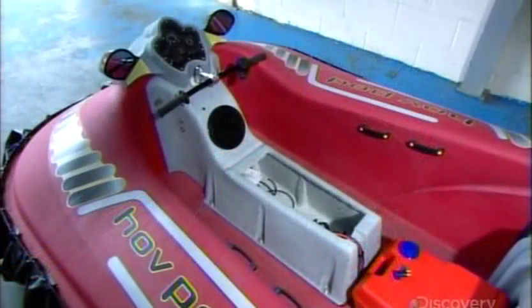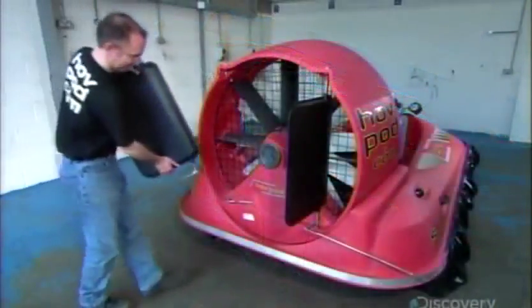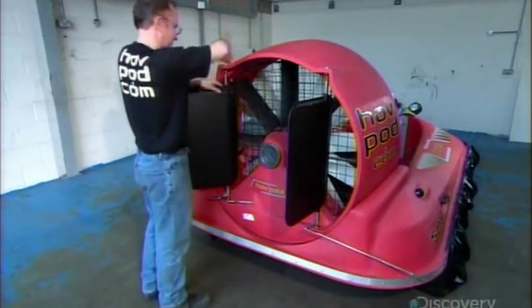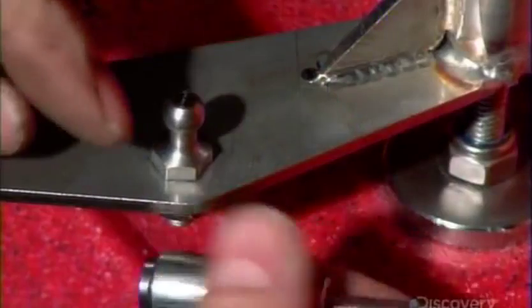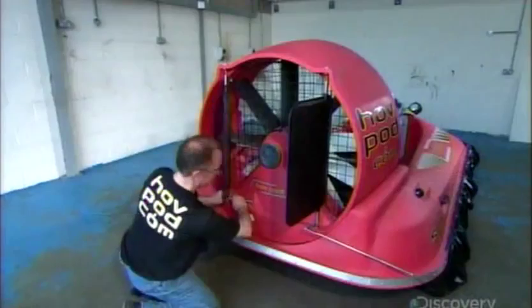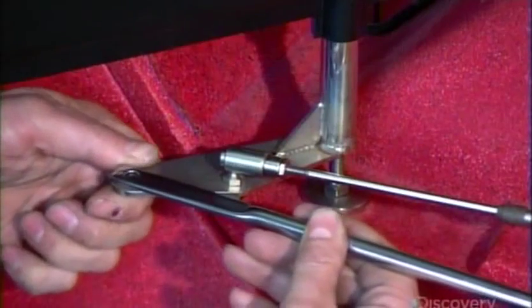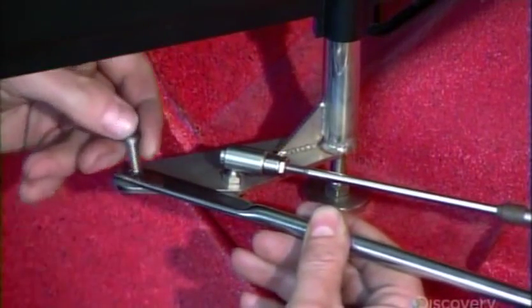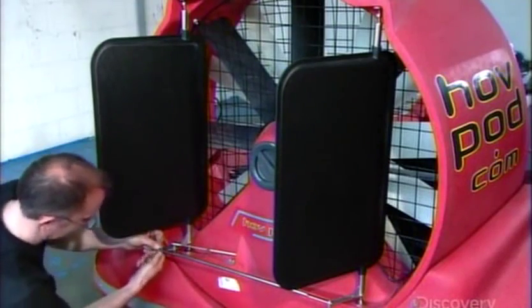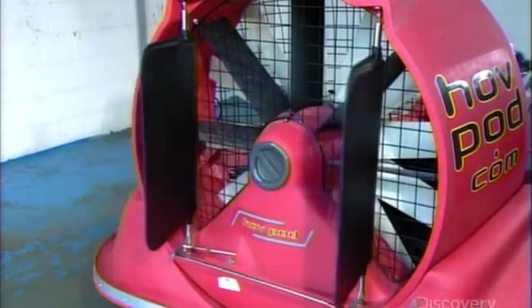They install seating, including a rear bench that accommodates three. Then the installer attaches two rudders to the fan duct and links them with a bar so they'll move in tandem. These steering parts are made of marine-grade steel to prevent rusting. A quick check confirms the rudders are operational.